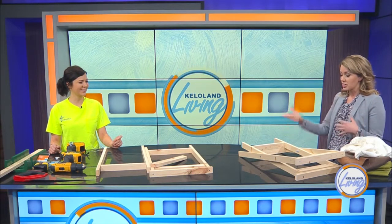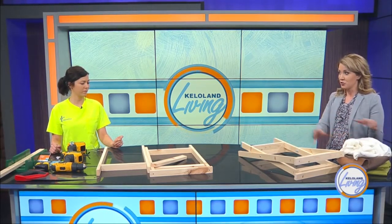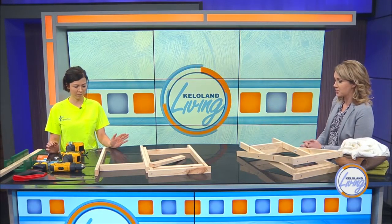I love a good DIY project and you're making it really easy to do with a very limited amount of tools. And what we're creating here, I've got a couple of options I'm going to show for how to kind of finish it off, but endless, endless choices. So let's get started with you explaining to me how we're going to put this together.